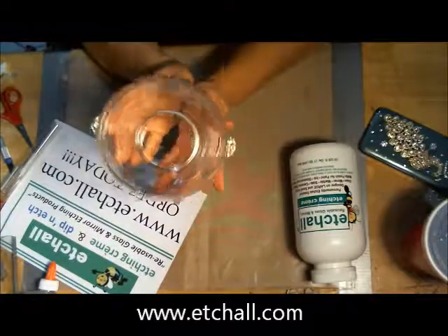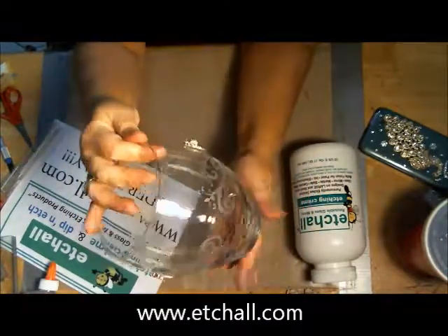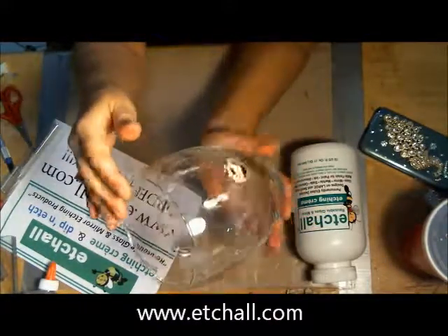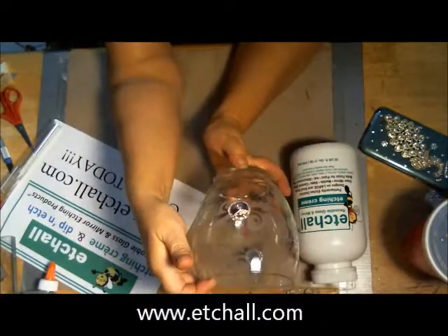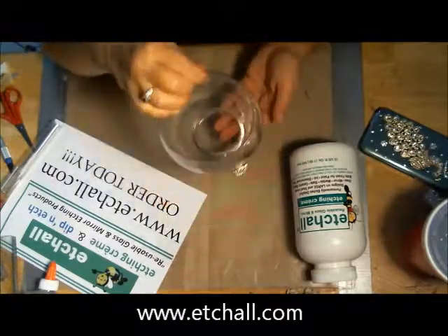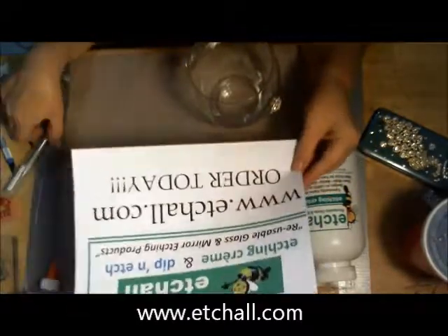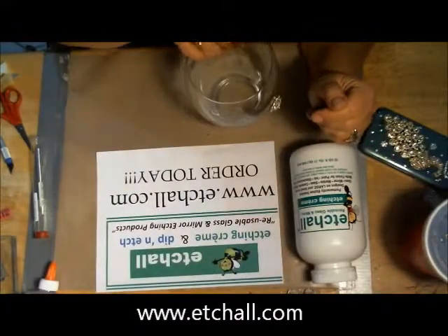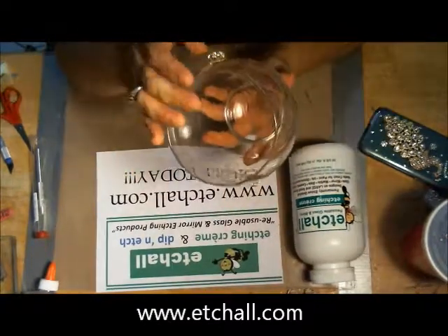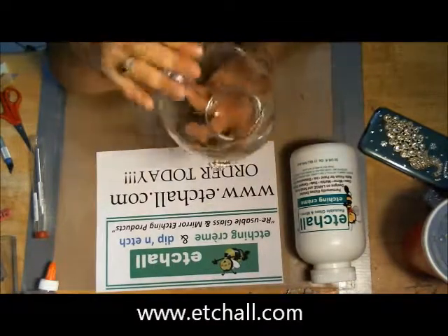I finished the base and I've attached my embellishments. I just wanted to show you how gorgeous that turned out. You'll have to wait until the wedding to see it with the lights and the flowers in it, but I will take some still shots and put them up on my blog. I think it turned out elegant for the wedding. Thank you for watching. You can order at etchall.com to get your etching cream, vinyl, and picker. The vase I just got at the dollar store for a dollar, so it doesn't cost much to make. This stuff is reusable — I can probably make 200 vases out of this jar.